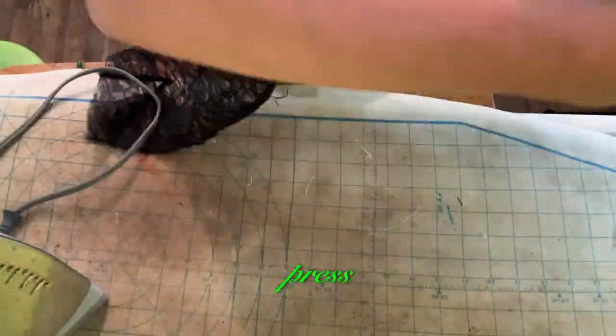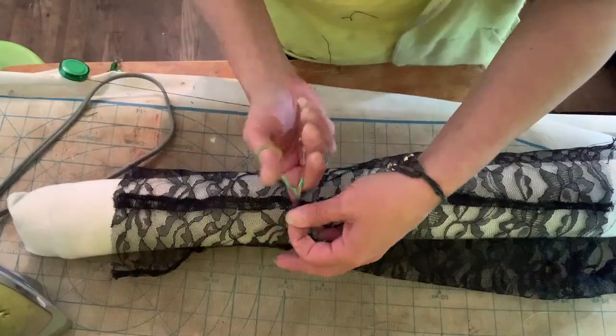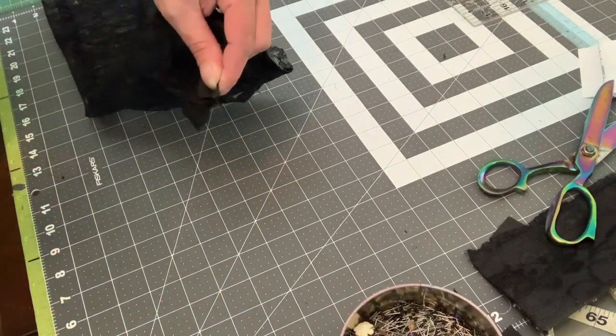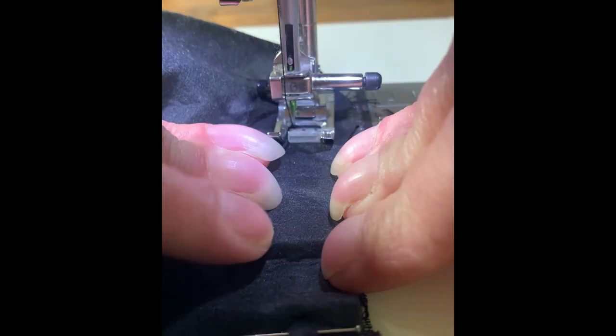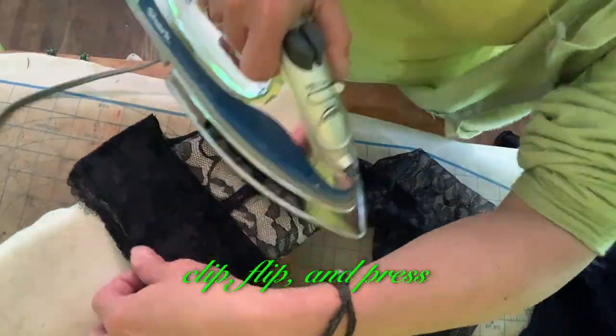Sew sleeve seams. Press. Pin cuffs to sleeves. Sew cuffs to sleeves. Clip, flip, and press.